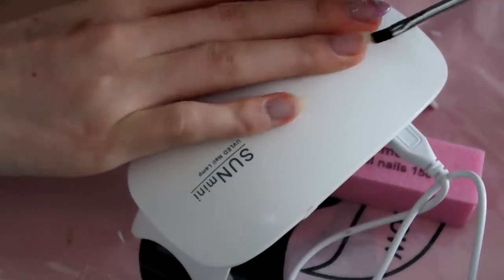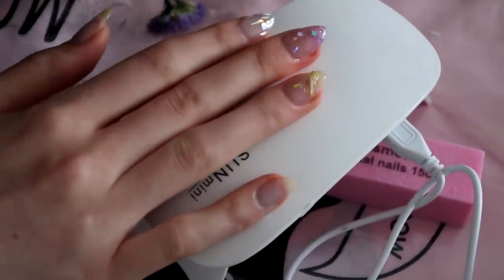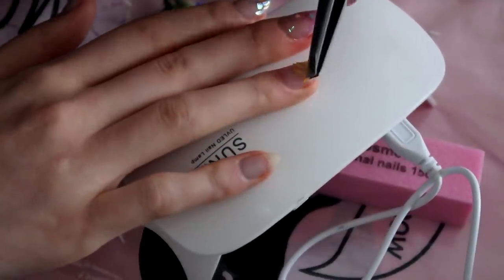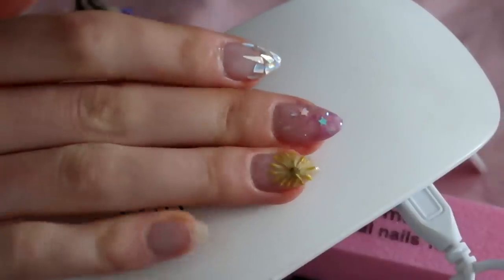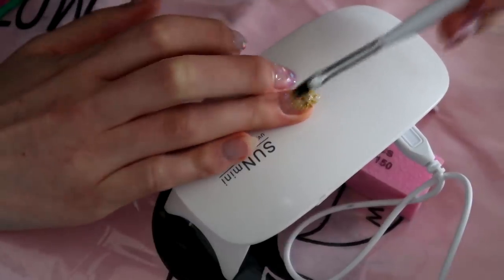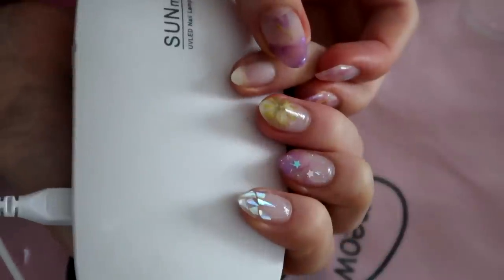Next, adding some builder gel for stickiness. On this nail, I decided to go all in and just create a huge flower on the whole nail. I was actually surprised at how well it turned out — I really like this one. Locking everything in place with builder gel, and here it is after the top coat. It looks kind of cool, actually.